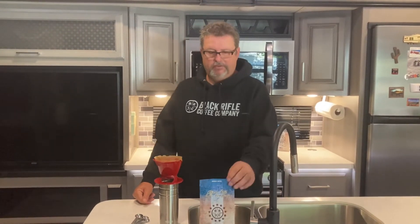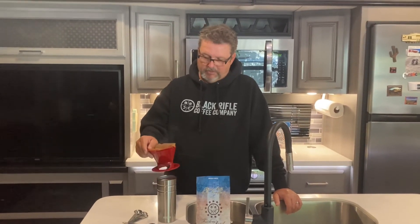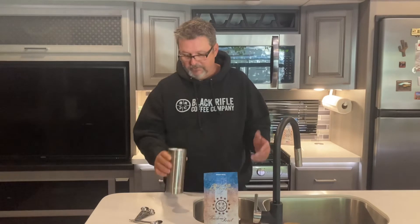The Black Rifle Coffee is just so smooth — highly recommend it. They also sell apparel, t-shirts, and mugs, and a portion of the proceeds goes to help our veterans. We love our veterans — both of our fathers were veterans, my brother was a veteran, and a lot of good friends are veterans. Where would we be without our veterans? That's why we get to live the life we live. God bless our veterans and the guys that make this coffee — they're a real company that makes a great product. That's just about done, so let's give it a taste.